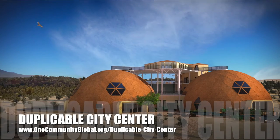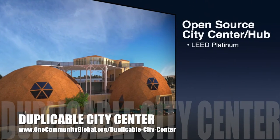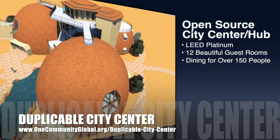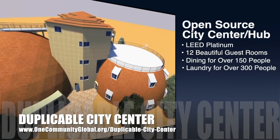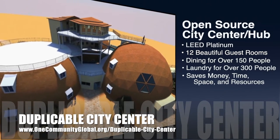One Community is also creating an open-source duplicable city center. It is designed to be LEED Platinum certified, provide 12 guest rooms, dining for over 150 people, and laundry and recreation space for over 300 people, all while saving money, time, space, and resources.